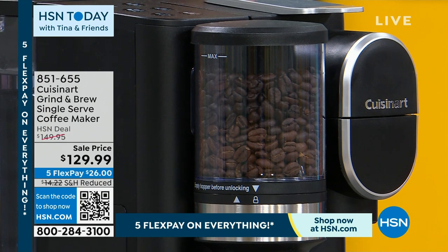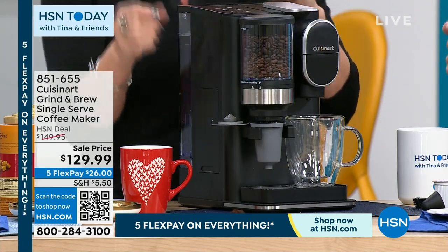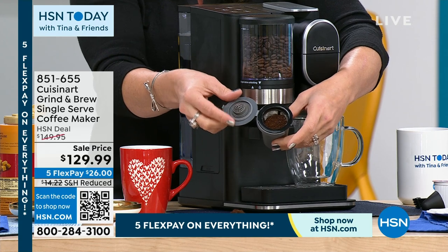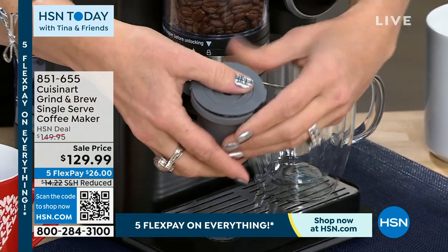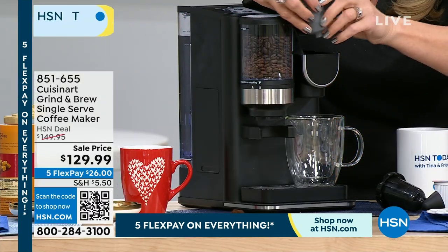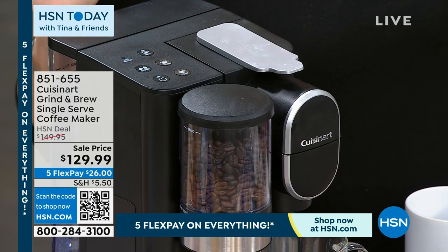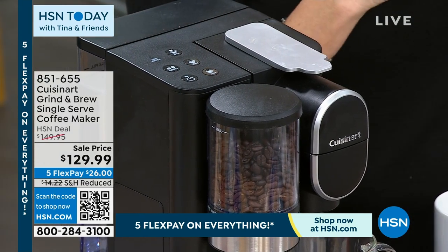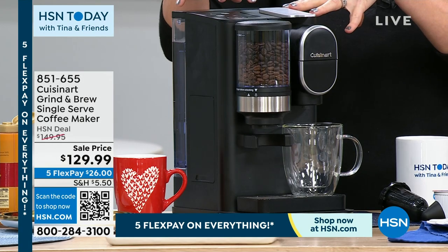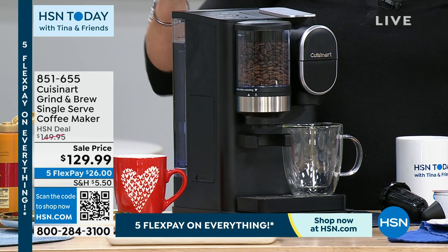A burr grinder is about a hundred bucks and it just grinds your coffee — it doesn't brew it. People always say there's also a perfect amount, and look — it does it for you, dropping right into the receptacle. That was whole bean just 30 seconds ago. Close the lid, come over here, open this up, pop in the receptacle, close it, and select 8, 10, or 12 ounces. I like stronger coffee so I'm going for that 8 ounce cup. I can do that twice in under four minutes.